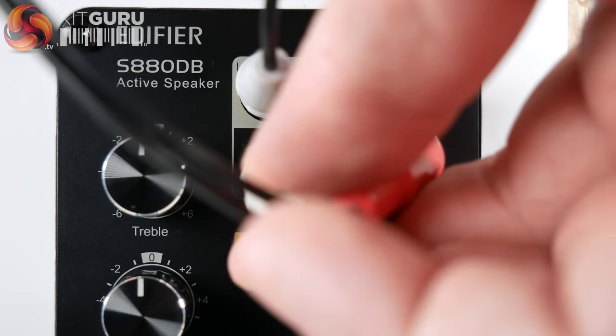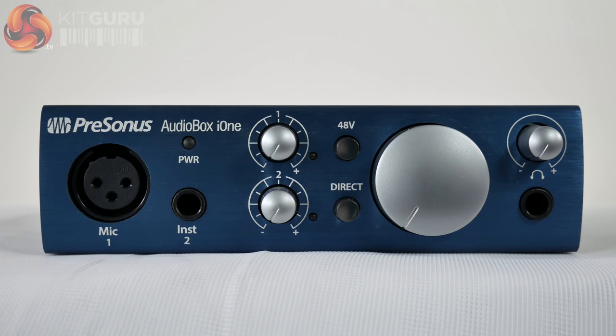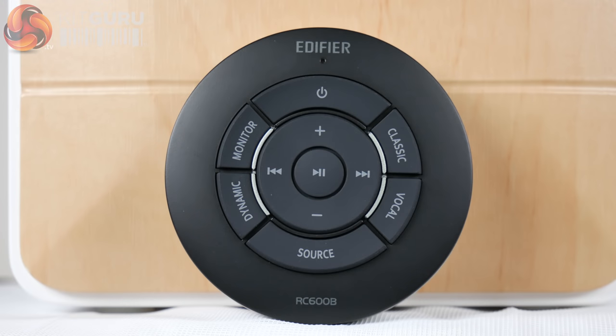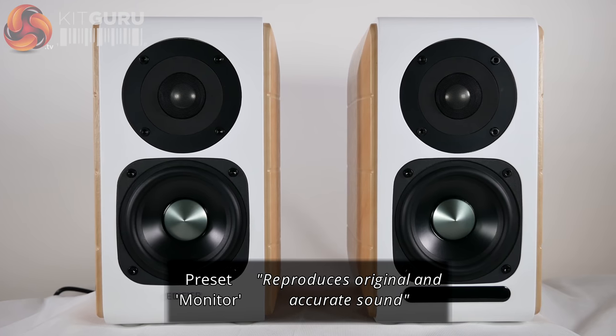When testing the speakers, I tried them both directly inputted from my PC and mobile phone, as well as with my microphone preamp, a Presonus AudioBox i1. I was able to get great volume without signs of distortion on playback. There are four preset EQ modes.